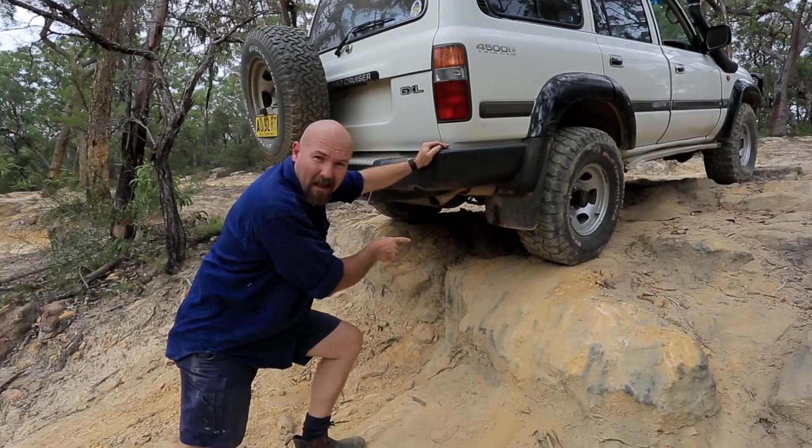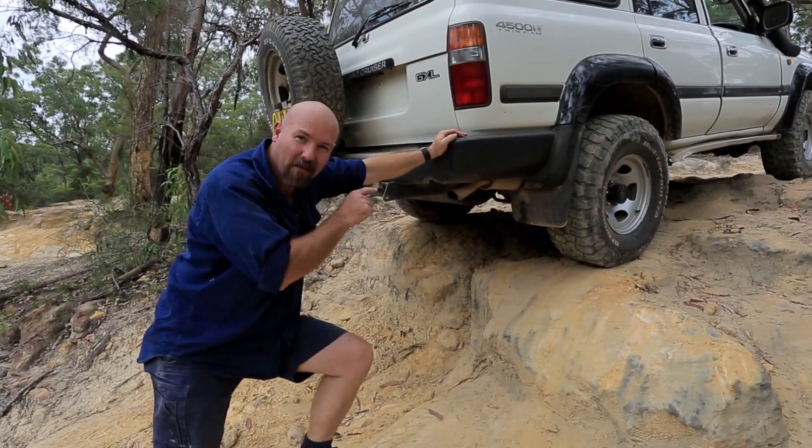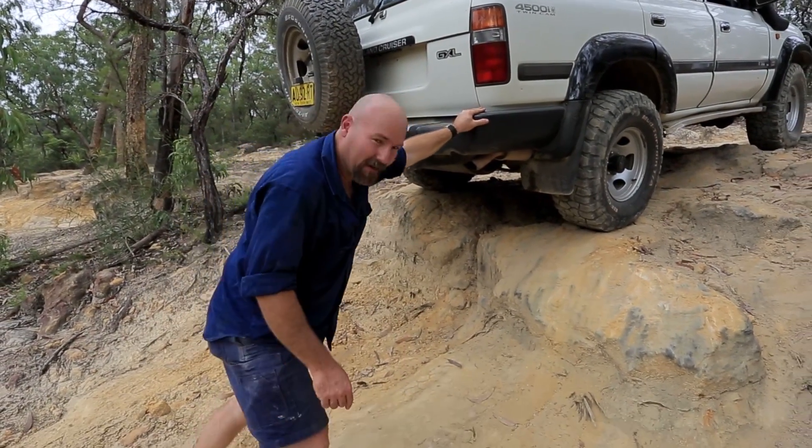So how do you get up something like this? Well, there are a few basic techniques that'll help you drive up it. And most of it is right there in the right foot. Let's check it out.